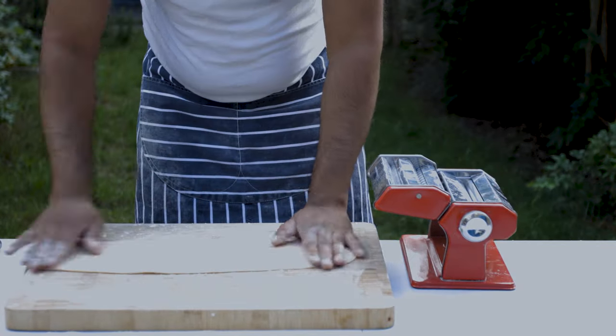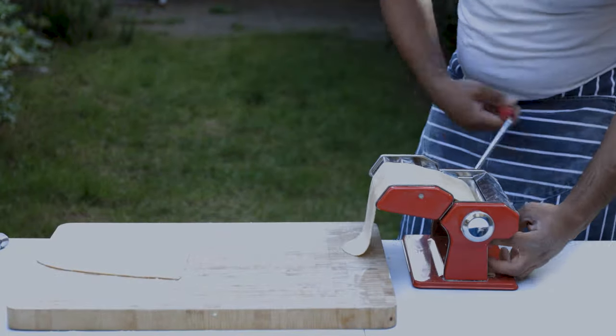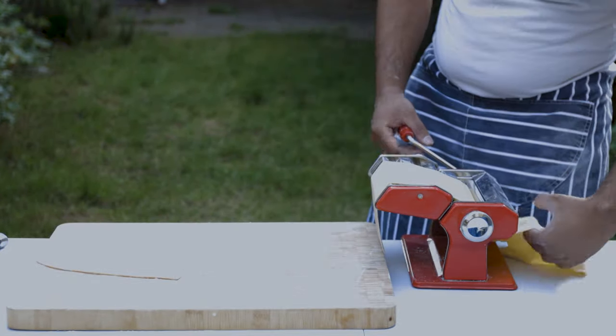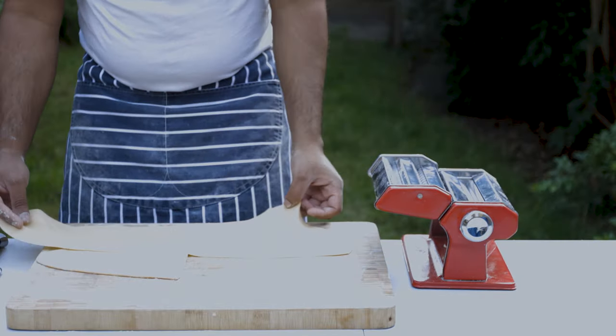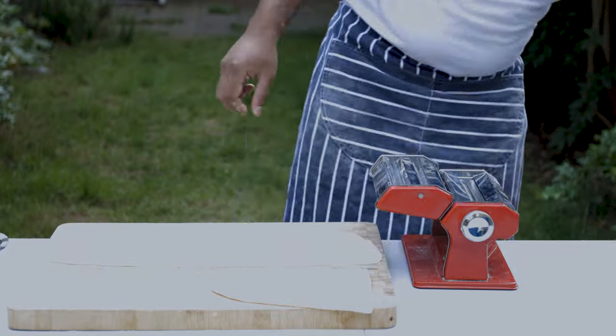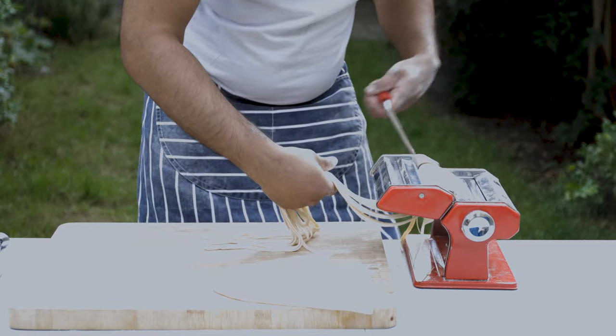You can roll the dough. You can roll it using a pasta machine in the same way. If you are using a pasta machine for your first time, you can use it to make spaghetti.